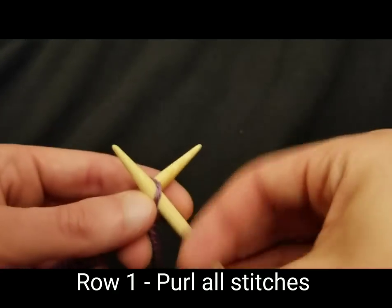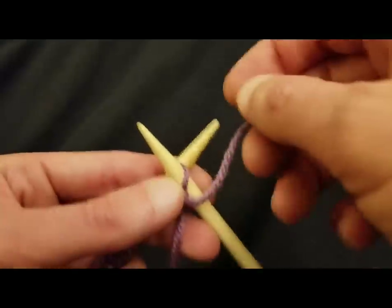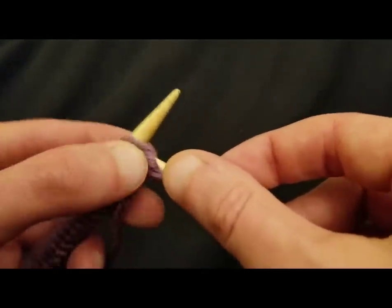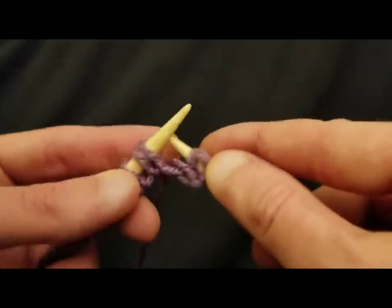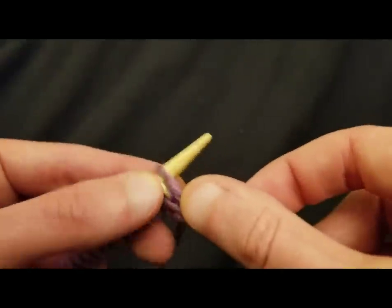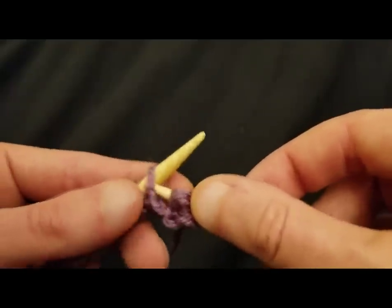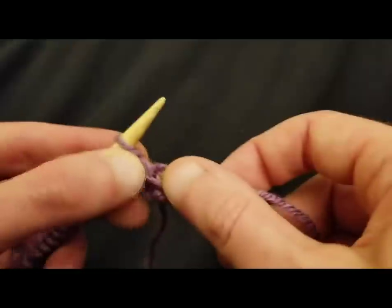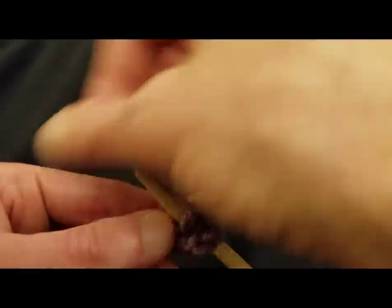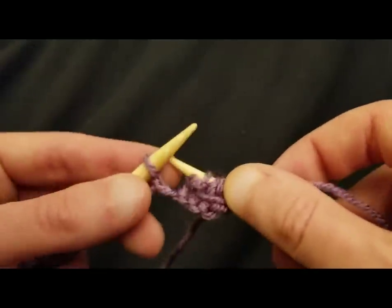I will actually do this on camera. Always be sure that you are stitching with your working yarn and not with your tail — otherwise you are not going to get very far if you're knitting with your tail. So every other row it's just purling, easy enough. That's kind of one of the nice things about this pattern — every other row you get sort of a break.